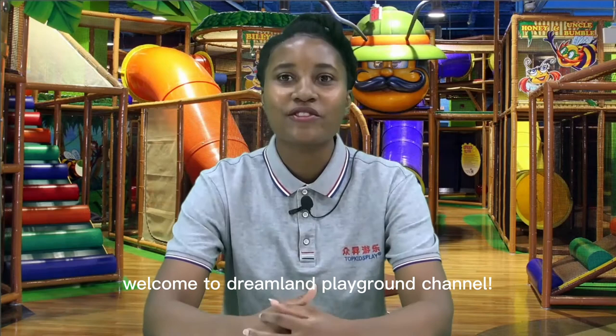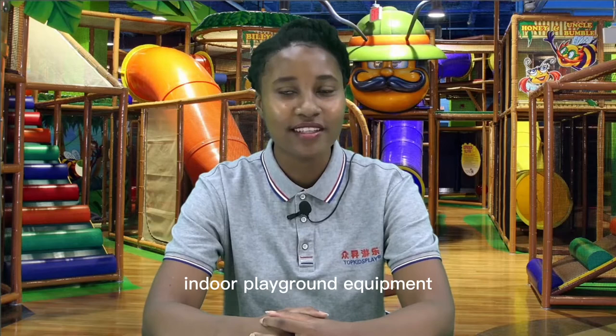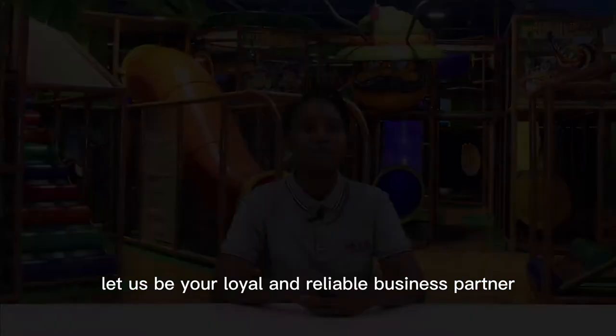Hello everyone, welcome to Dreamland Playground channel. I'm your host Rua. I'm a seller at Dreamland Playground. Our company has over 18 years of experience in making and selling indoor playground equipment. Through trial and error we've mastered how to get the equipment delivered and installed safely. Trust us — let us be your loyal and reliable business partner.